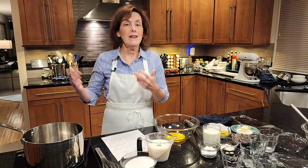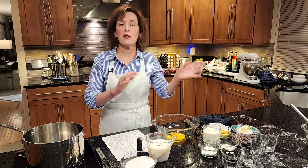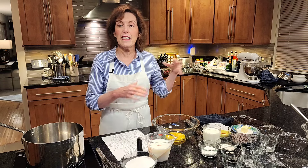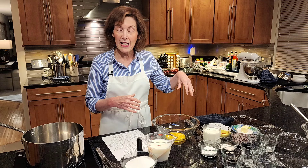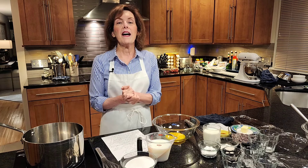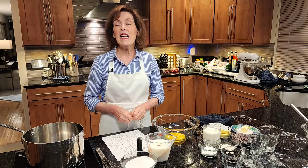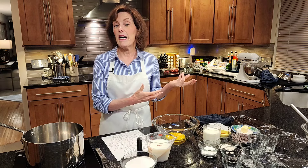My mother, you know, she wasn't a great cook — I love her dearly, but she wasn't a great cook. She really didn't like to be in the kitchen, but she was aware of what I was doing and I never burned the house down. It was a miracle, but that was my first memory of making something wonderful in the kitchen. And of course it was from a box, but we're going to be making it from scratch.